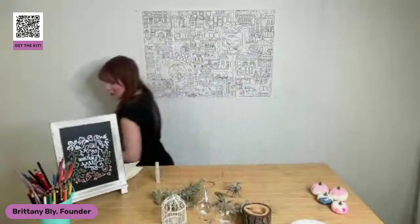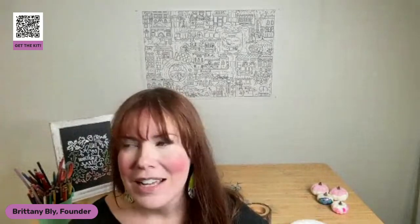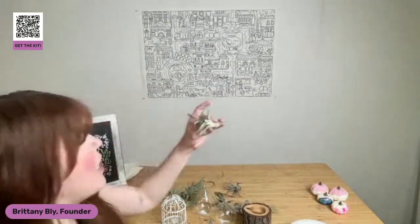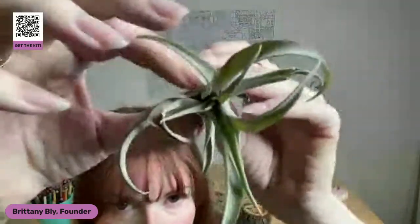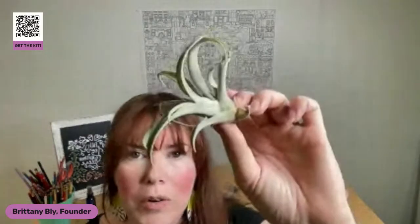Here's why I dislike the misting method. You can't really measure — there's no way to determine how much water is coming out. And one of the things about watering air plants is that they don't want to get water down in these crevices, down in these little leaves. They don't want water sitting there for long periods of time. When we water our air plants, we want them to dry out pretty quickly.